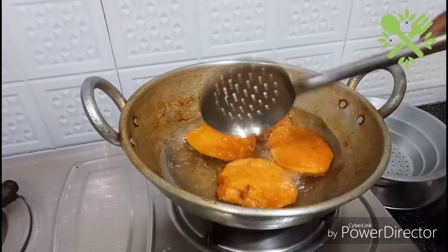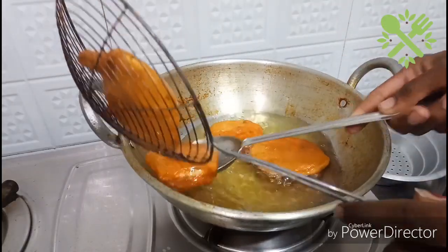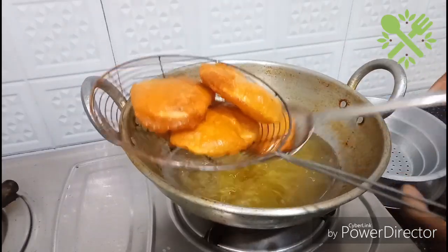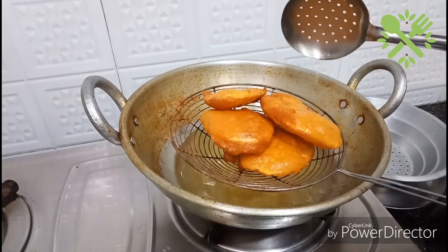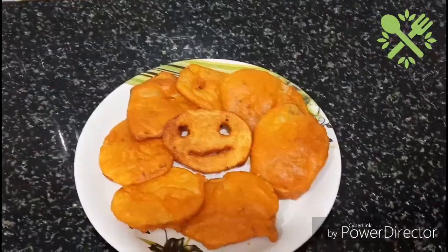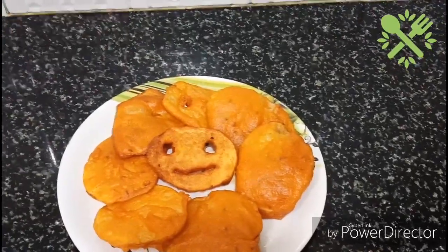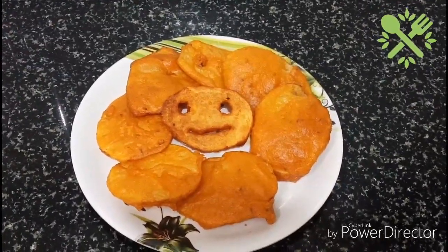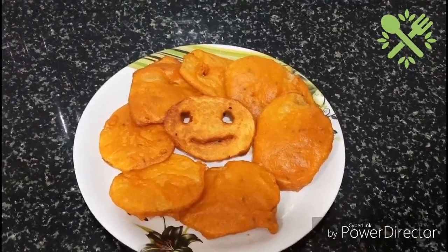Now the bhaji is ready to cook. We will cook it all together. It's a delicious taste. Please subscribe to our channel. Thank you.